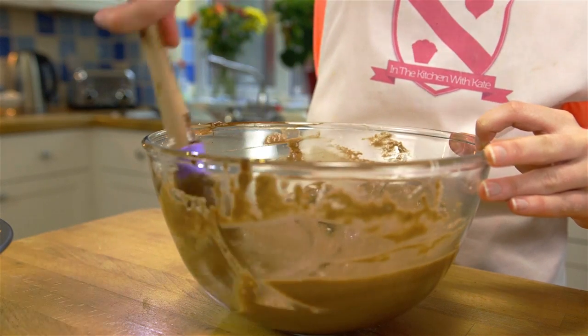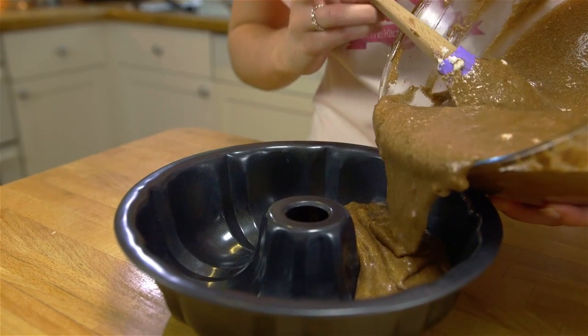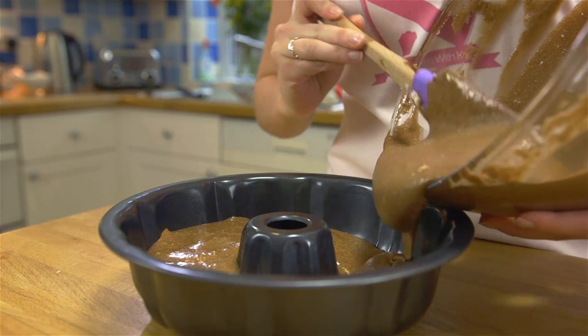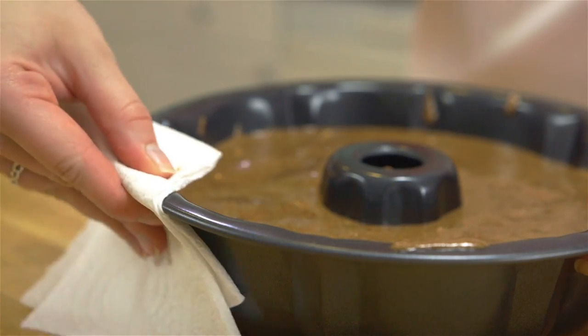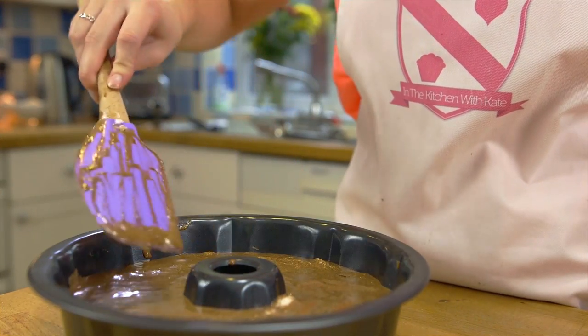Pre-heat your oven to 160 degrees fan — for other temperatures they'll be listed on screen. Pour the mixture into a 24 centimeter ring tin and place into a baking tray. Clean off any mess on the tin and smooth the top over with a spatula.